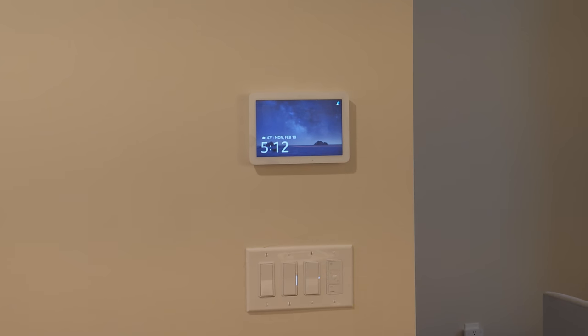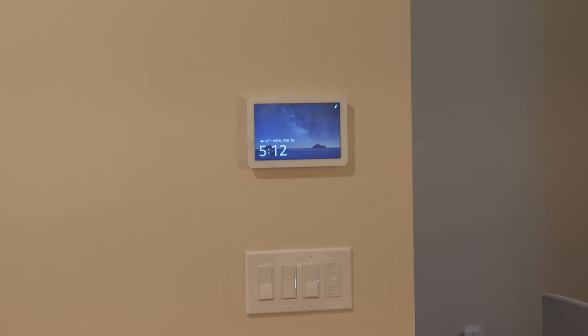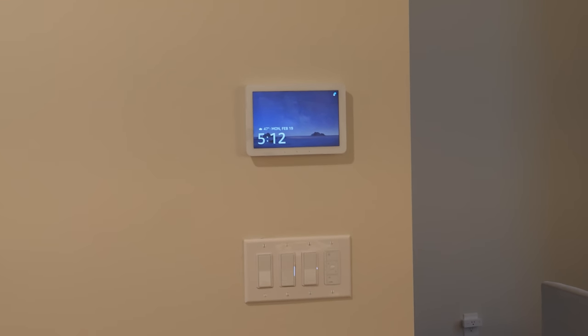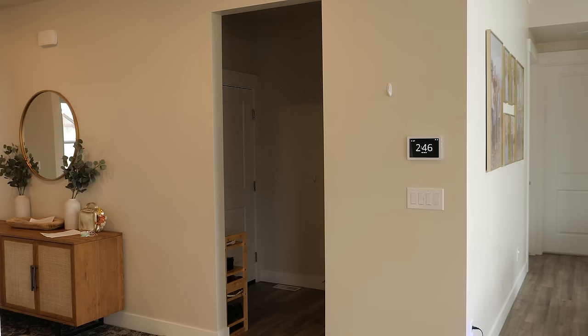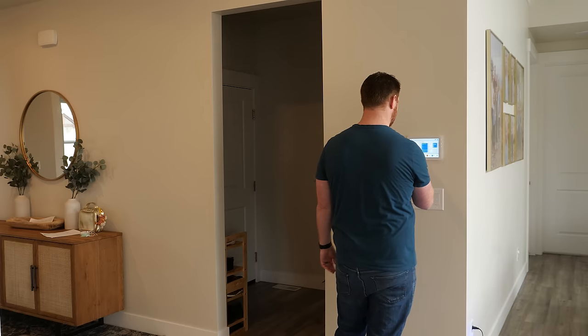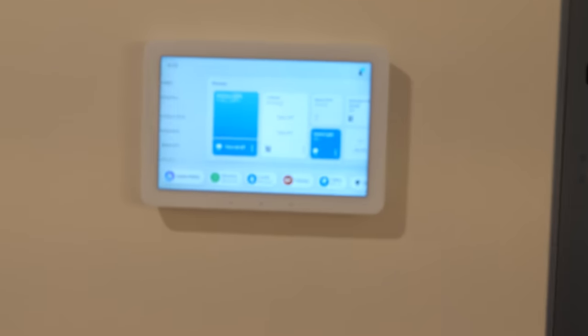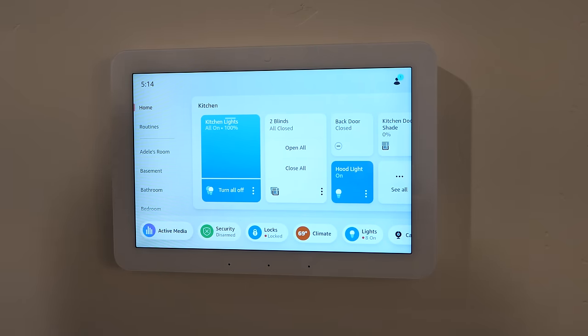When you're not using the display, it shows a screensaver with weather, the day, date, month, and time. It also shows if somebody is active in a friend's home. When you get close — around five feet away — the infrared detection kicks in and it automatically wakes up to the home screen, so you can interact without touching the screen first.